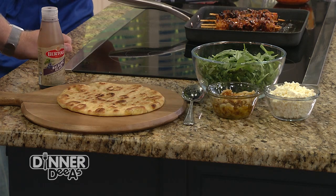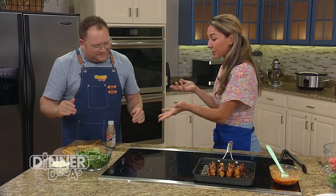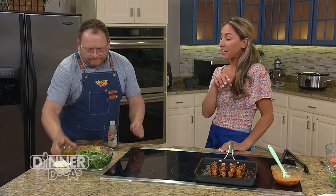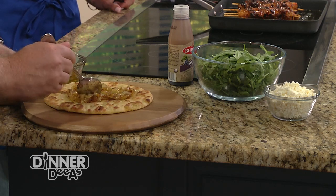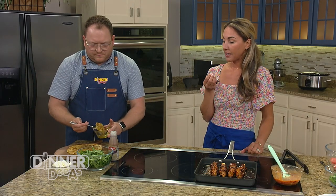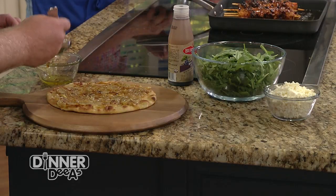Now we'll prepare the flatbread. The naan is nice and toasted with that yummy seasoning. This is super simple — and it's great as a vegetarian dish when you're entertaining, since you need to meet everyone's dietary restrictions. You can even use gluten-free bread. We'll start by adding our caramelized onions — as much or as little as you want. Slather on all that delicious oil too. That becomes the base to soak into the naan, all those sugars from the caramelization coming through.